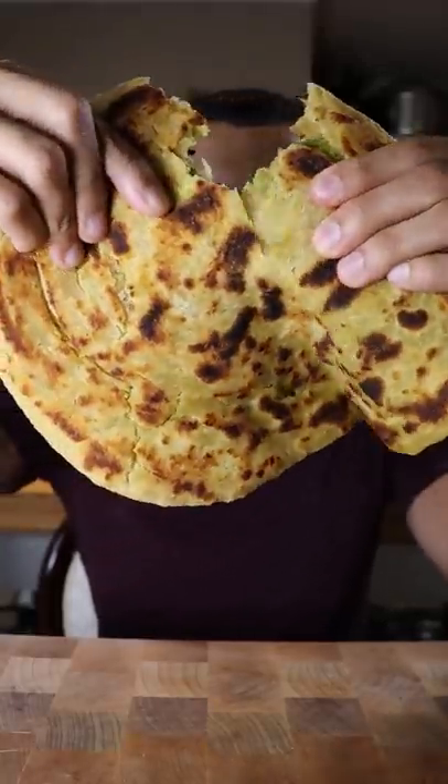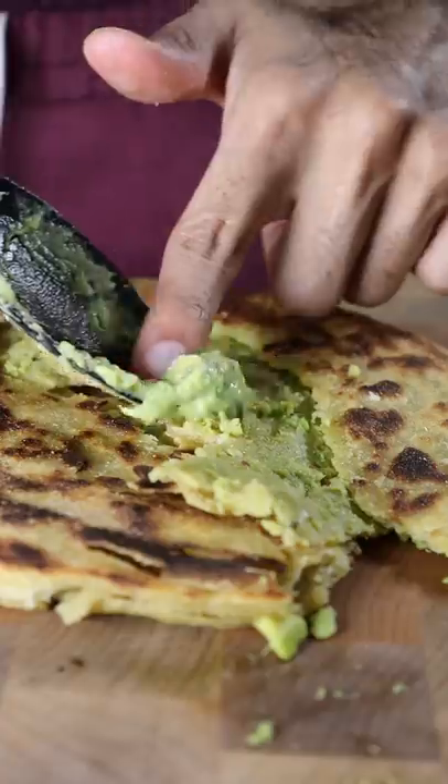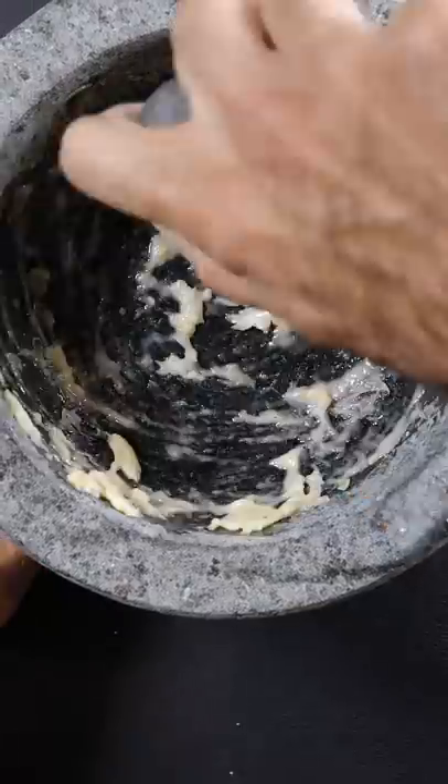Mexico meets Pakistan with guacamole parata. This recipe came to me in a dream. I was thinking about what I wanted to cook and I accidentally fell asleep. And then in my dream I was still thinking about it. So for some reason this idea came to me while I was sleeping.